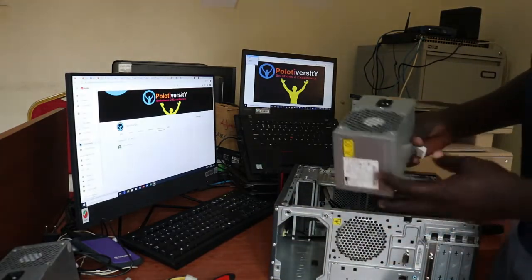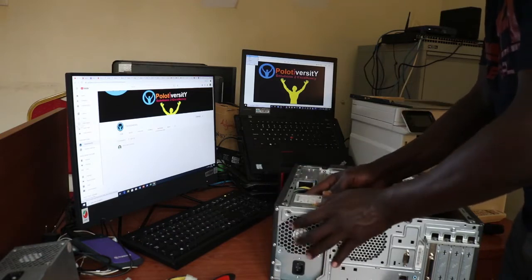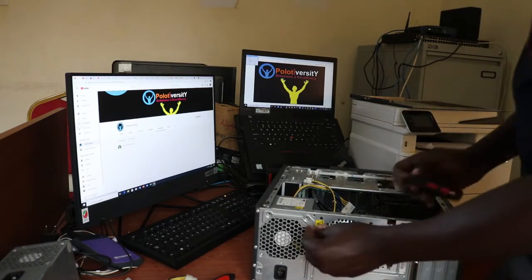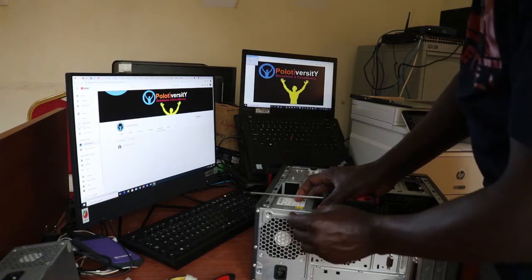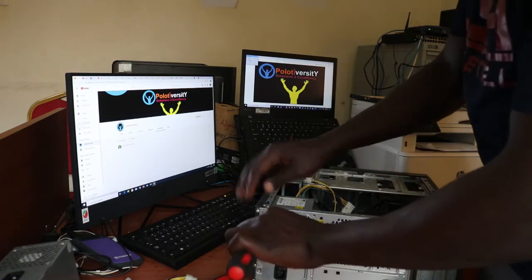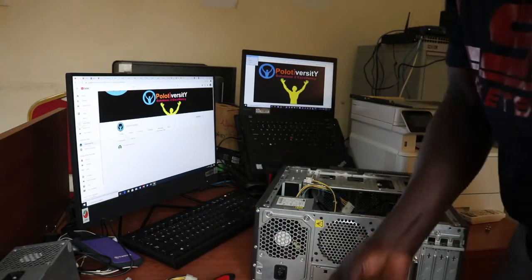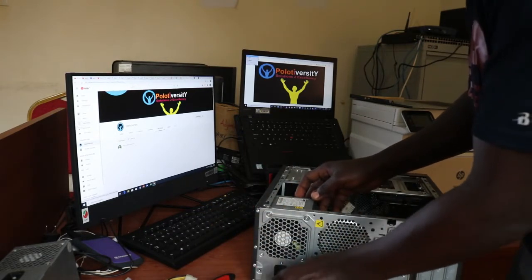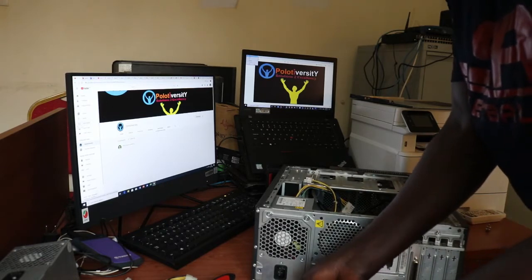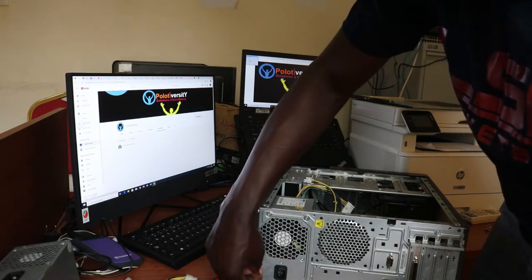Let's put the new PSU back now. I'll flip it slowly and gently — and boom. I'll screw them back, the bottom one as well, and the other ones on the sides.